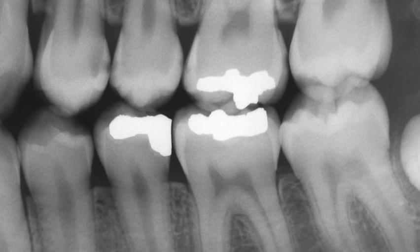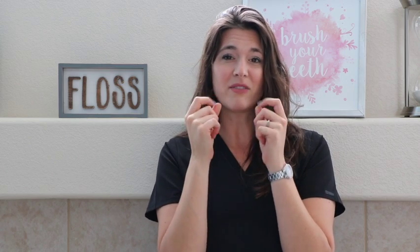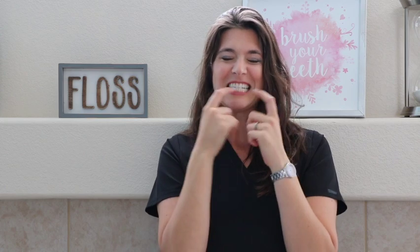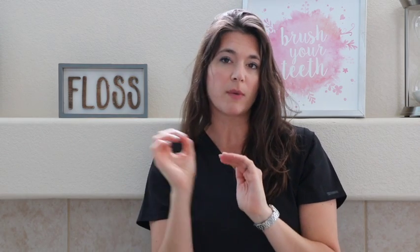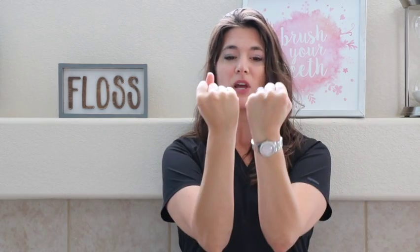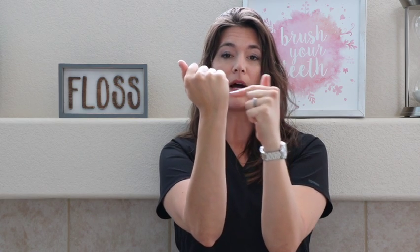Bite wings are pretty much just showing in between the teeth. If you look at them carefully, you're not seeing any root tips — you're just seeing the crown of the teeth, the part above the gum line. We're looking in between the teeth so you can see if there's any cavities forming in there. So bite wings are specifically for looking for cavities, tartar, and bone loss.